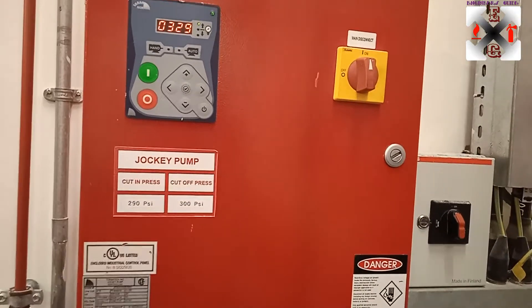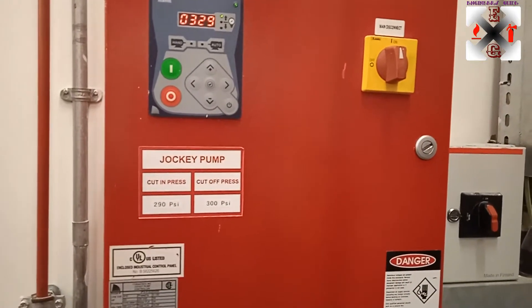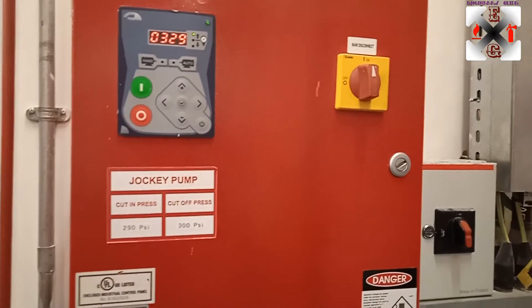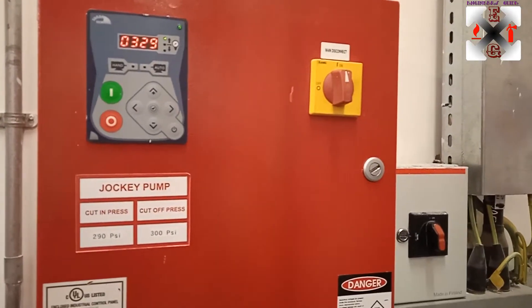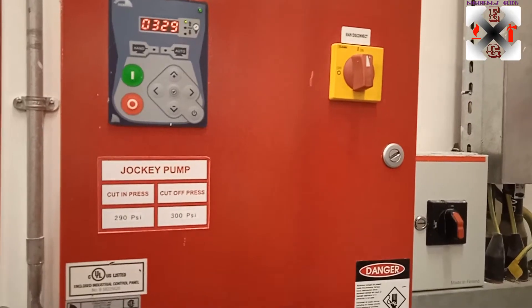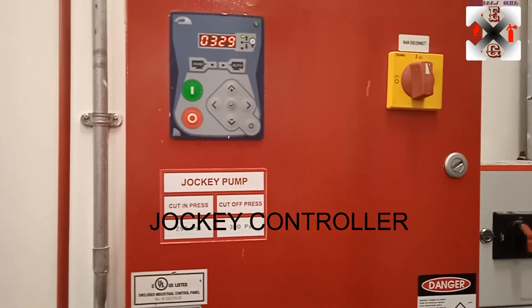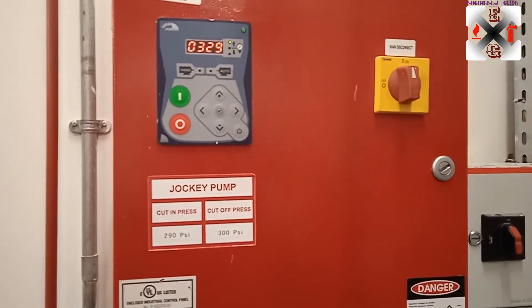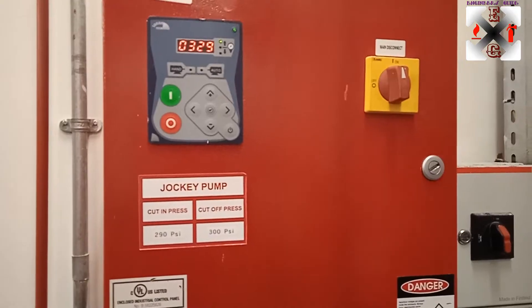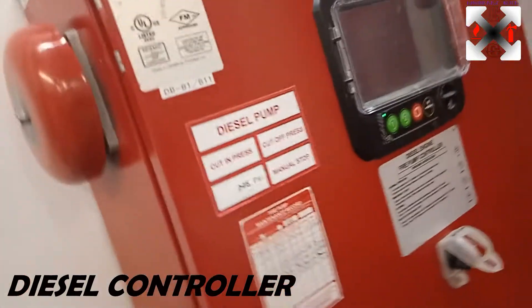This jockey pump has a cut-in pressure of 290 and a cut-out of 300 PSI. This is a 1000 GPM fire pump with a rated pressure of 283 PSI. The cut-in is 290 and the cut-out is 300 — those are the settings we've set. The current system pressure is 329 PSI, which is good. So we move on to the diesel pump.